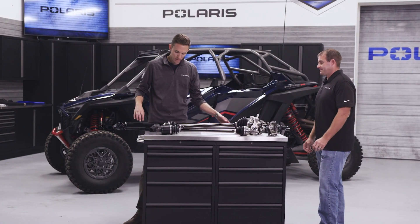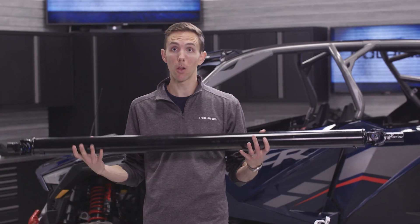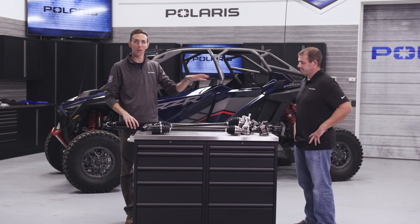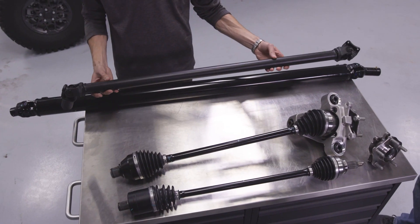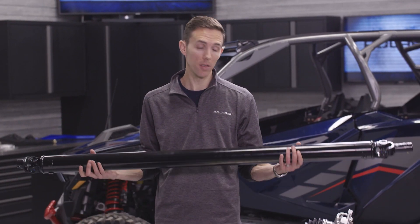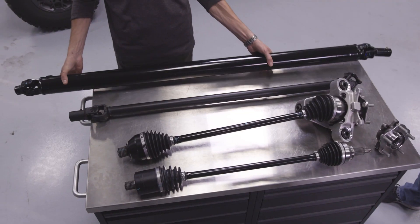Moving over to the prop shafts — what I have here is the Razor Pro-R prop shaft. As you can see it's very large; it looks heavy, but don't worry, it is hollow. There are two shafts: one that connects the front drive to the transmission, and a second that connects the transmission to the rear drive. Comparing that to the Turbo S, you can see the size difference. The benefit of the larger hollow prop shaft on the Pro-R is that all of the material is utilized on the OD of the part, allowing for much higher torsional rigidity.